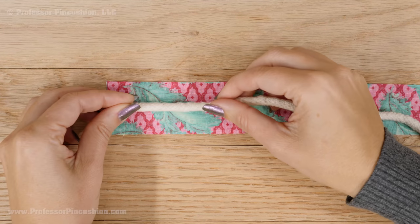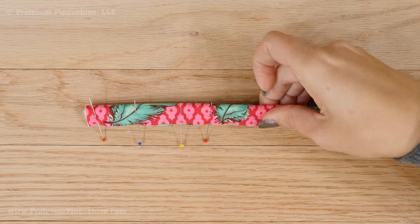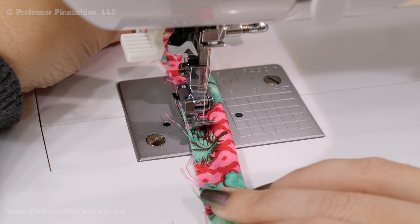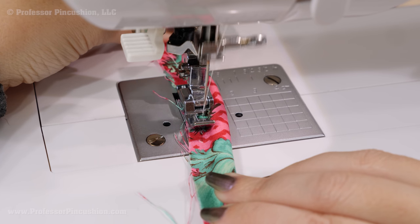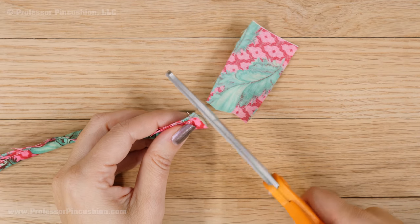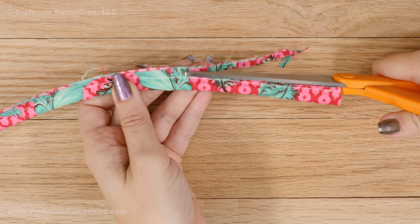Now you'll create your piping. Wrap your cotton piping inside your fabric so the right side of the fabric is on the outside. You can pin the edges if you want, or you can just hold it with your hand and bring the edges together while sewing. On your sewing machine, you'll want to use the zipper foot so you can stitch close enough to the piping. Sew a standard straight stitch until the piping is completely enclosed. If you have extra fabric past the piping, just cut it off. After you've finished sewing, trim off the seam allowance leaving about ⅛ of an inch past the stitches.